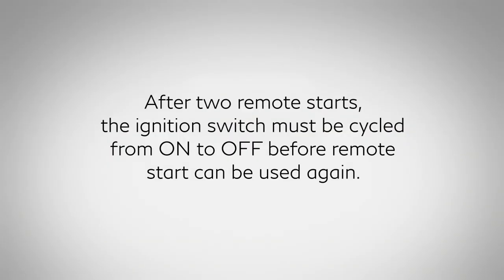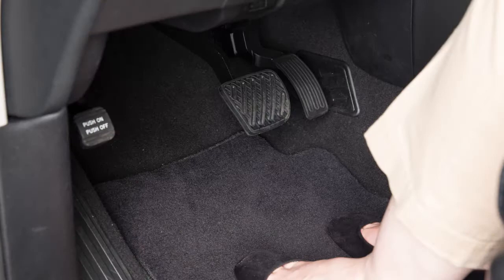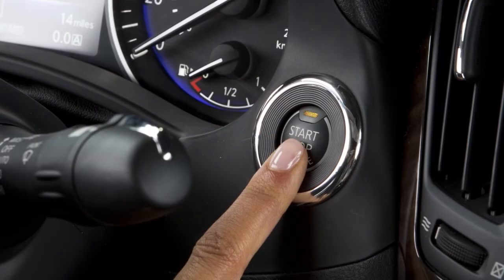After 2 remote starts, the ignition switch must be cycled from on to off before Remote Start can be used again. To start driving, depress the brake pedal, then push the ignition switch.